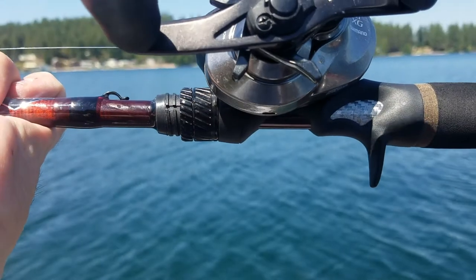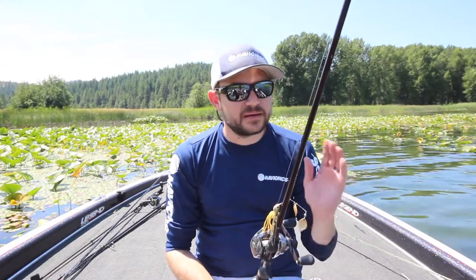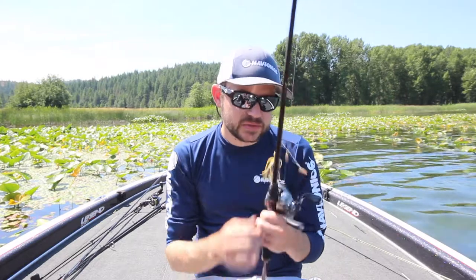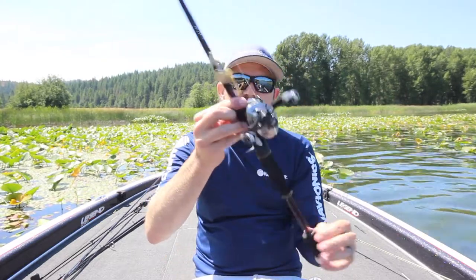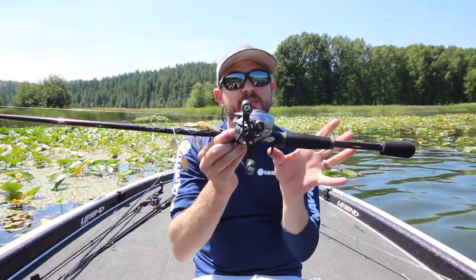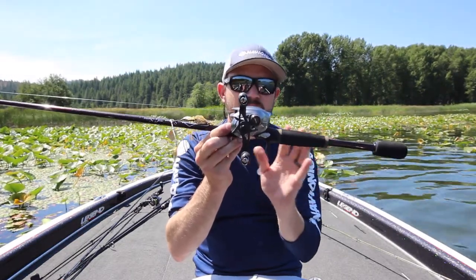It has a dual locking reel seat, which I really like. One thing that drives me crazy is having to tighten your reel seat all the time — you probably have a rod where every once in a while the reel feels loose. Having this double reel seat lock makes a huge difference. I've actually built a rod with these same Batson Alps components, so I really do like them.